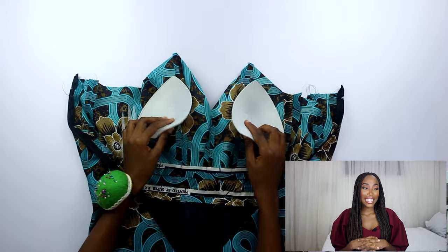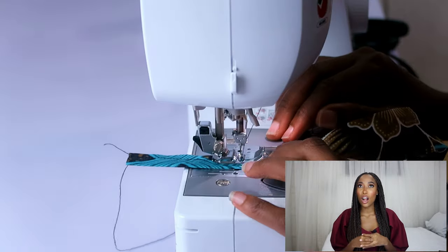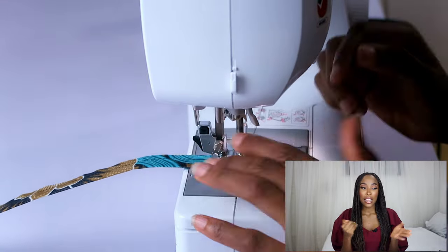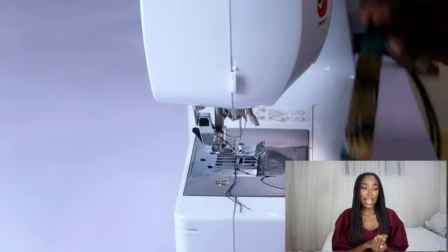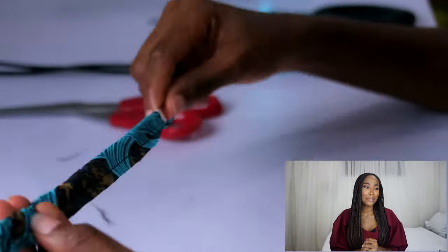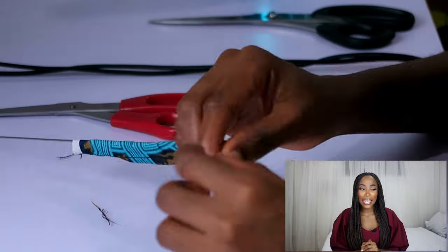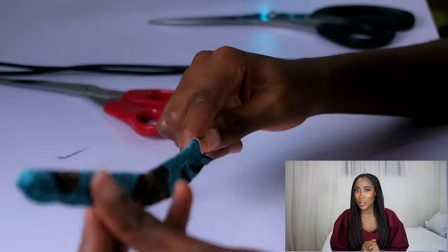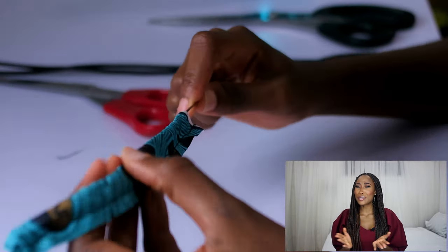I handstitched my bra cups — these are triangular bra cups by the way — and stitched them to the top. Then I sewed the straps. The straps are 2.5 cm wide pieces of fabric that I stitched together, and I used my loop turner to turn them out. The thing about this loop turner is that I used to use hair pins and safety pins to turn out my loops, and to be honest I feel like they worked better than this one. The loop turner is more aesthetic though — it looks better on camera.